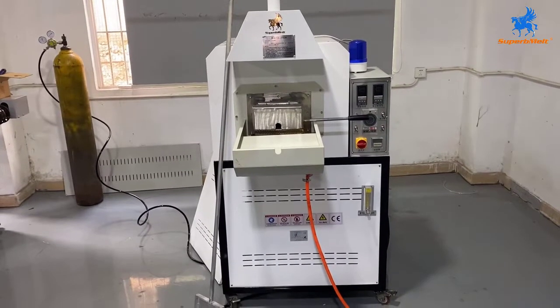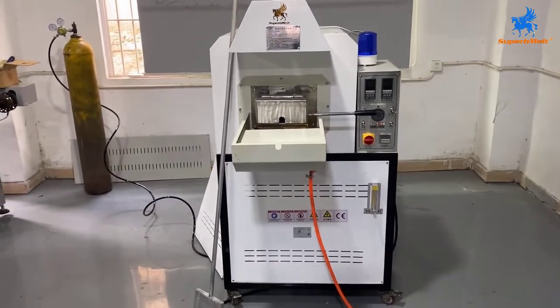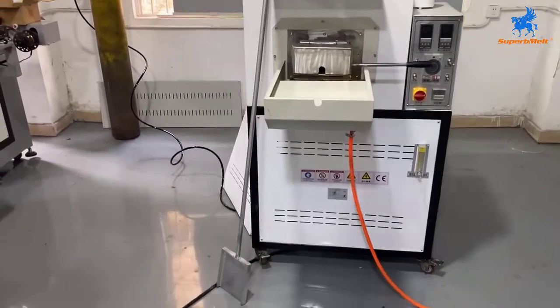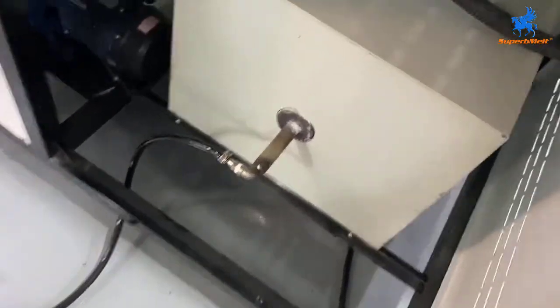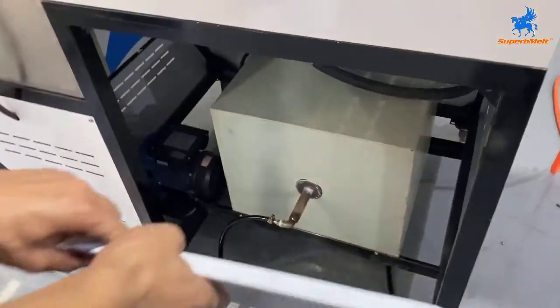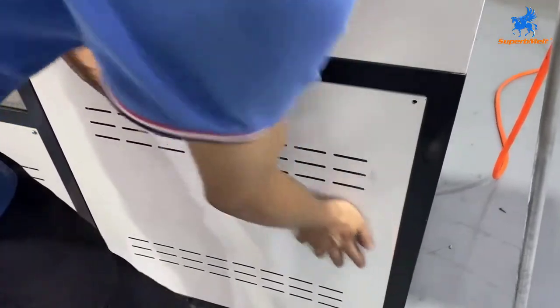Let us introduce how to operate this short annealing furnace, also called a tempering furnace. First, here is the power line connection — three phase 380. Check the connection, and here we connect the ammonia. Ammonia dissolver, ammonia bottle — open the cover. For now we cover it. We don't change anything with the connection.